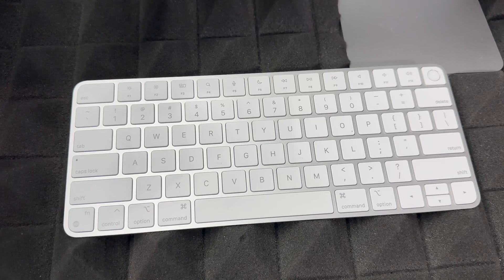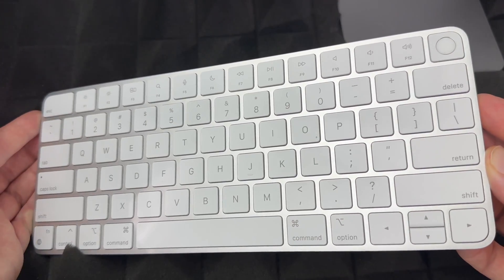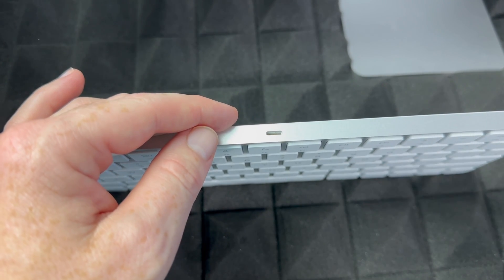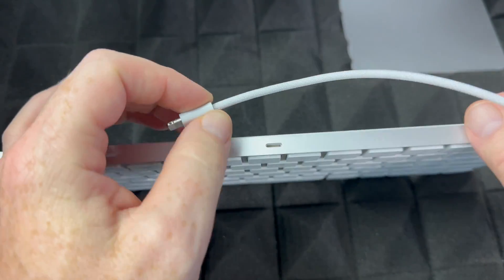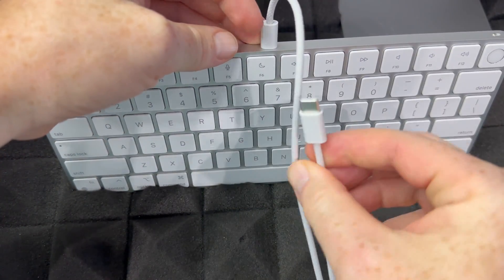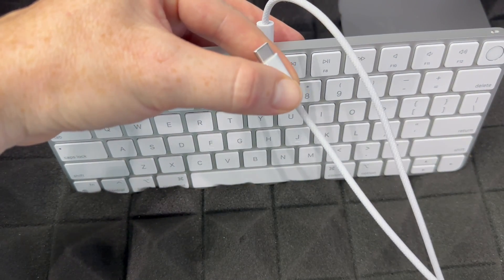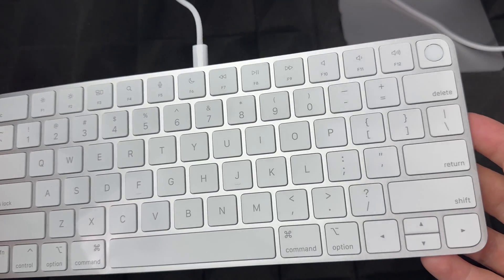Let's get started with the basics. To charge your keyboard, you're going to see this port here. You won't need to charge it right away, but if it's not turning on, you might need to. Most should come with some charge already. You're going to plug this cable — the one that came with your iMac — into the keyboard, and then the other end into a USB-C port on the back of your iMac.